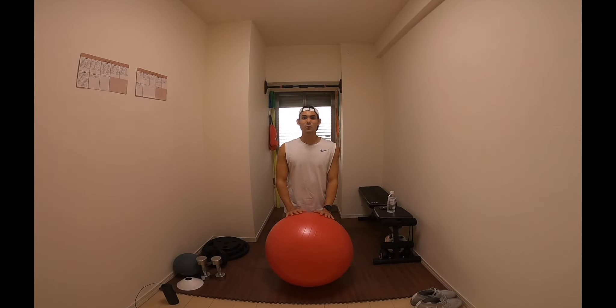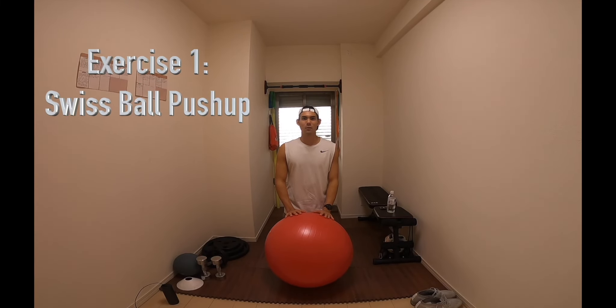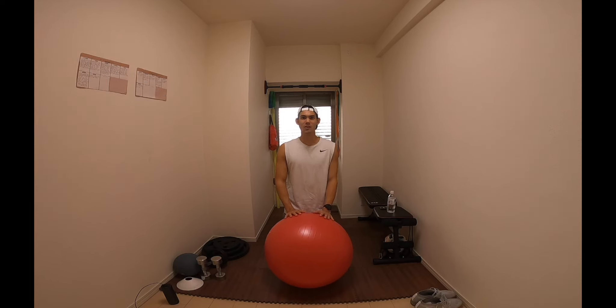First up, we're going to be doing a swiss ball push-up. With this, you're going to be getting into a push-up position with your feet on top of the swiss ball. After completing a push-up, you're then going to drive your knees into your chest, then back out, whilst keeping everything nice and controlled. We're going to be doing this for 10 reps, repeating it for three sets.